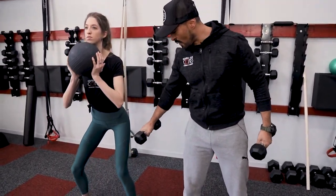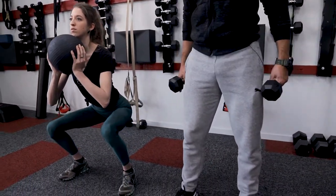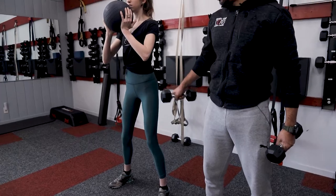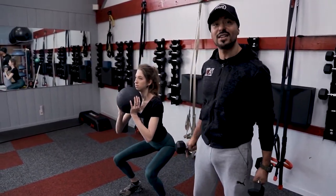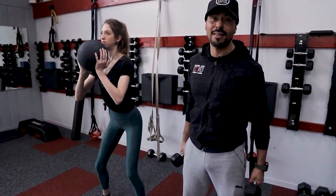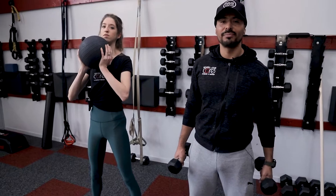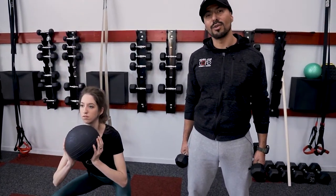Keeping our hips and our femur, dropping it down parallel to the floor, and coming back out of that, and squeezing our glutes. If your flexibility allows that to happen, fantastic. If it doesn't, just go down to where you feel comfortable. If you can go further than that, that's great. Go ahead and see what feels good, test it out, and go with that.